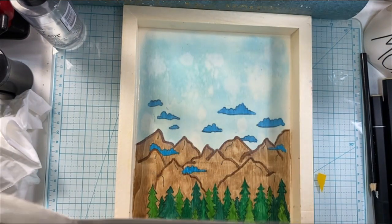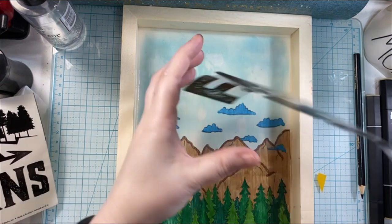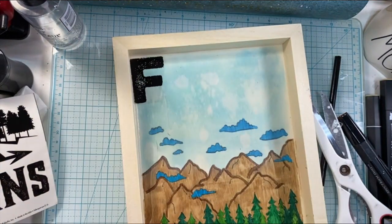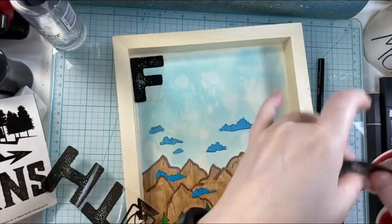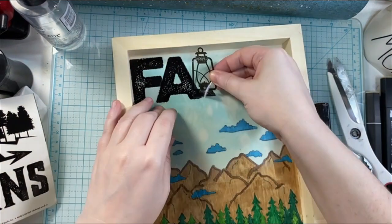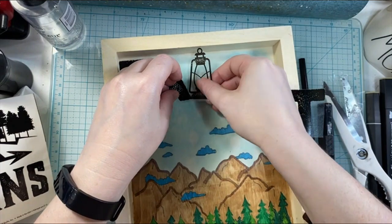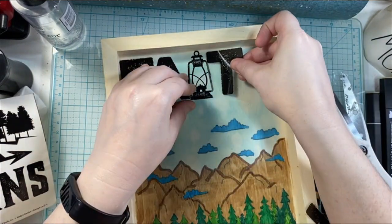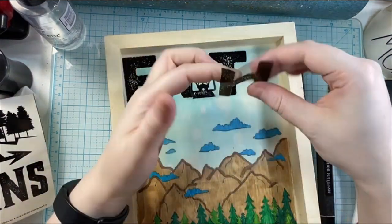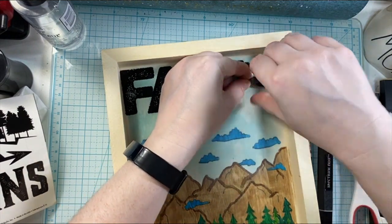Here is where I come in with that decal from Dollar Tree. I got this years ago and I haven't seen it for a while, but this is a great way to add words and sentiments to your projects. Maybe you can find some Dollar Tree decals or decals from other places to add to a card simply. I did have to cut it down a little bit to fit because it was quite long, so I cut the little pieces and got it into the center of the canvas. I love the little lantern from this too — it just adds something different to the sentiment, the lantern in place of the letter I. Like you're going camping on an adventure through the mountains.